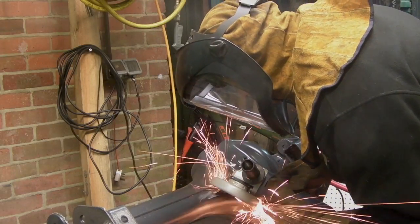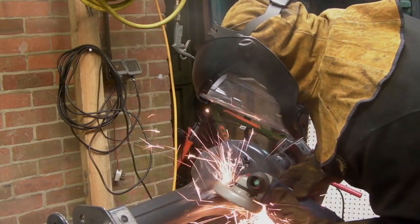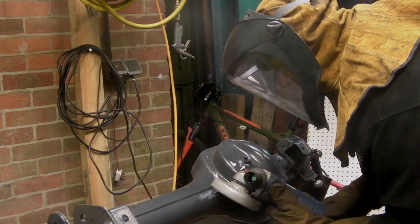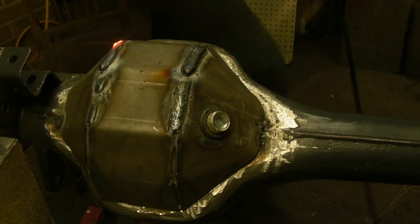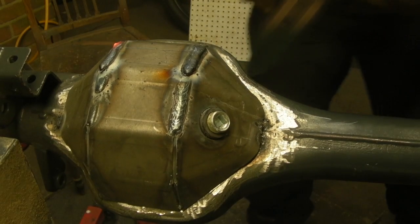Welcome back to the Land Rover Toolbox videos. In our last mini video series on welding we cut off a diff pan and then we welded up a heavy-duty armoured diff pan in its place.